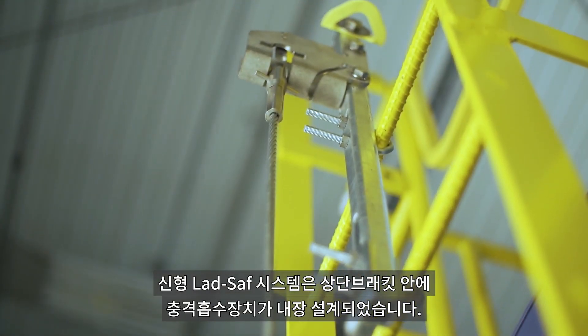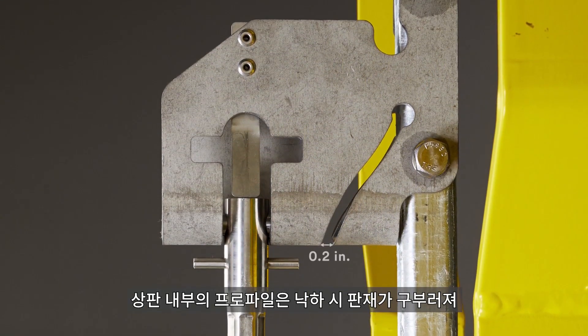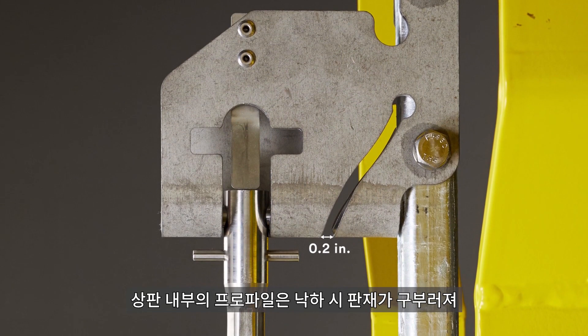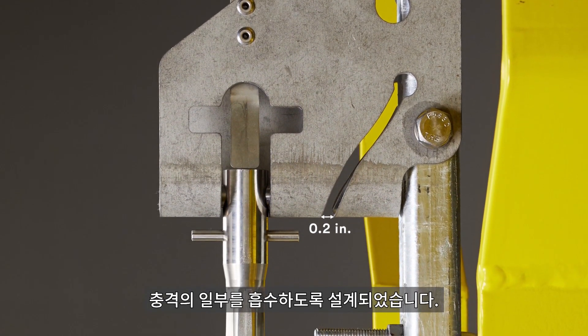The new Lad Safe system is designed with a built-in energy absorber within the top bracket. The profile within the top bracket is designed such that during a fall event, the bracket material will flex and absorb some of the energy.